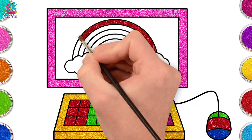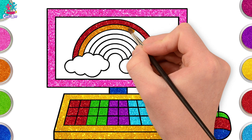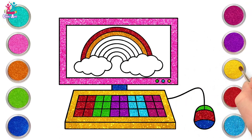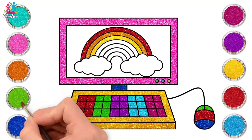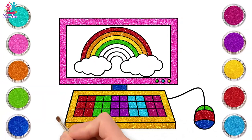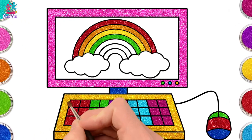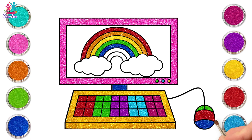Starting with red, then orange. Red and yellow and pink and green, purple and orange and blue — I can sing a rainbow, sing a rainbow, sing a rainbow too! Doesn't it just look beautiful? I love this computer.